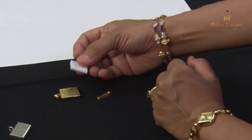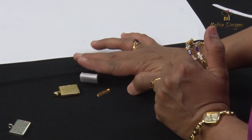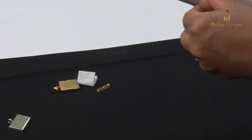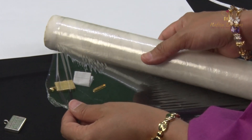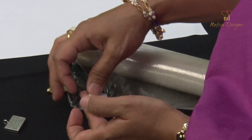We seal the Tavis before inserting it into the locket because we want to prevent it from getting spoiled in water or through regular use. Sealing can be done in two ways. Here at Nafisa Designs, we either use a regular polythene — the clean cling film that you have in your kitchen — to seal it.